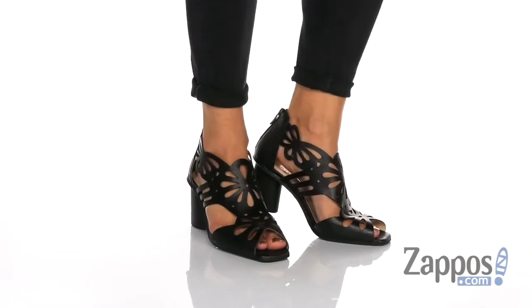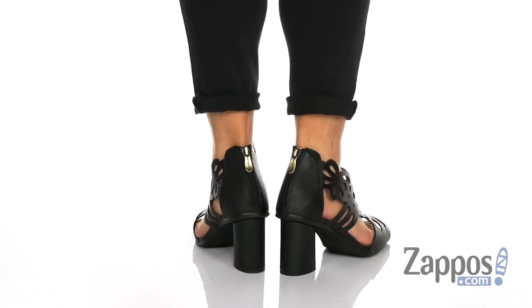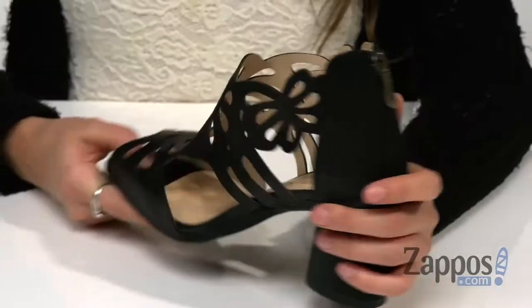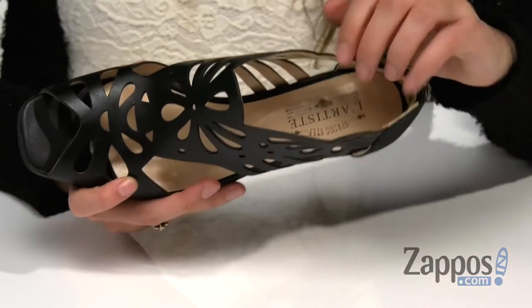What's up you guys, it's your girl Abigail from zappos.com and this is Flamenco from La Artiste by Springstep. These fab shoes are crafted with a hand-painted leather upper and they have beautiful laser-cut floral detailing for some flair. They're easy to slip on and off as they have a back zipper closure.